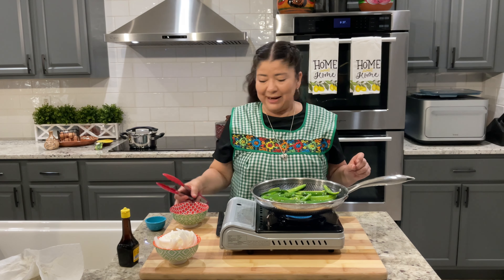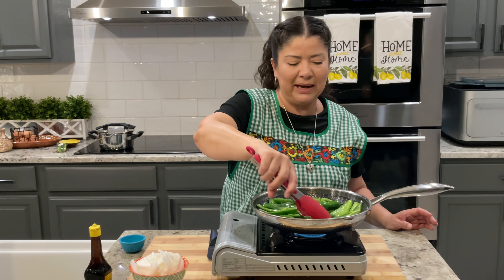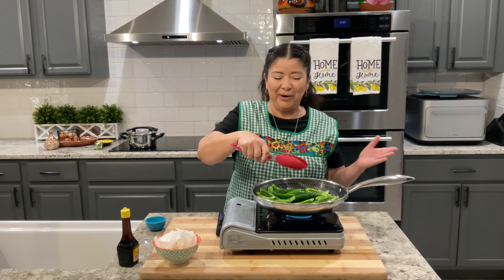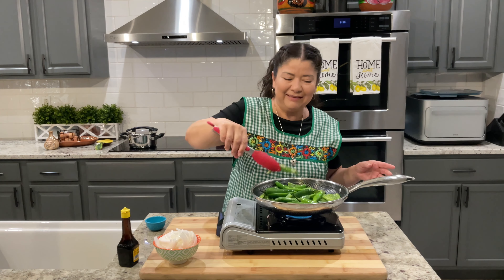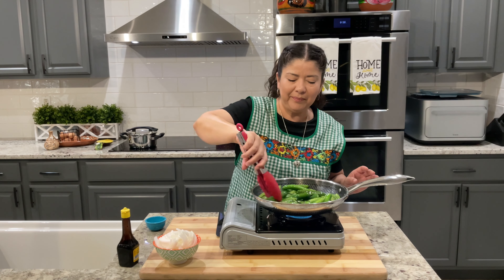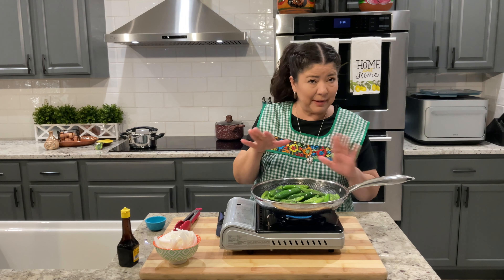Smells good already. I'll leave this in here for about five to seven minutes. The time can vary depending on how hot your pan is. I like them to cook nice and slow so they don't burn and they're not too overcooked. Nice and slow, and then we'll check up on it again.